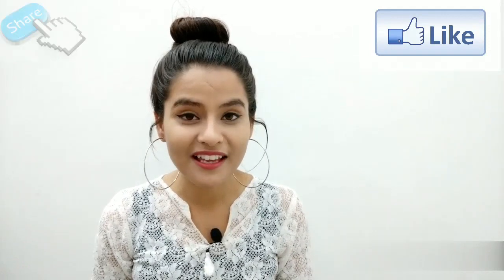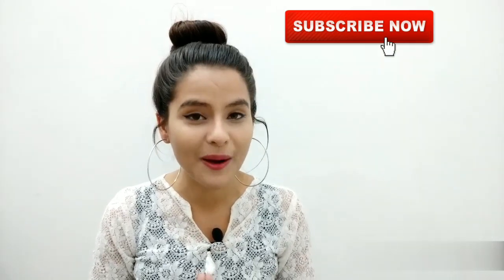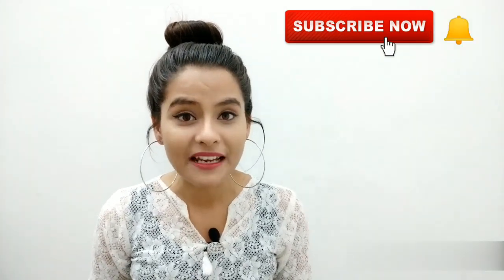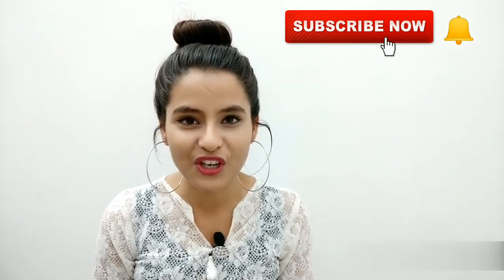I hope this video was useful for you. If you liked it, don't forget to like and share. If you haven't subscribed yet, press the bell icon so you get a notification when I upload a new video. Remember, I'm uploading new videos daily from 19 April to 25 April, so make sure you don't miss them. See you in the next video!